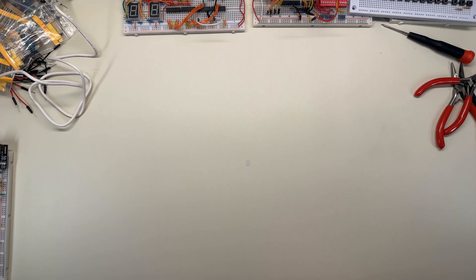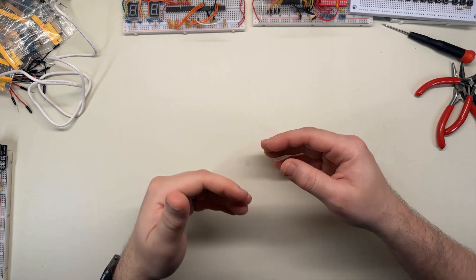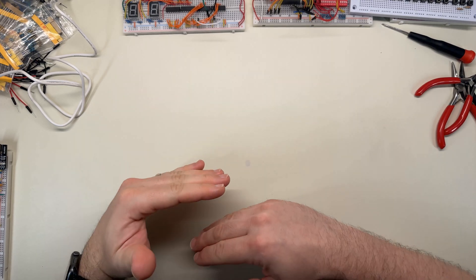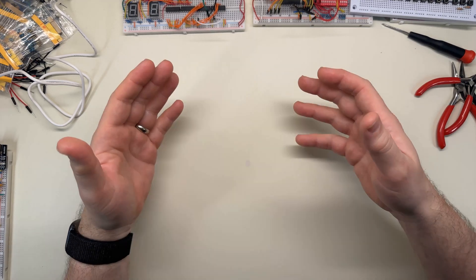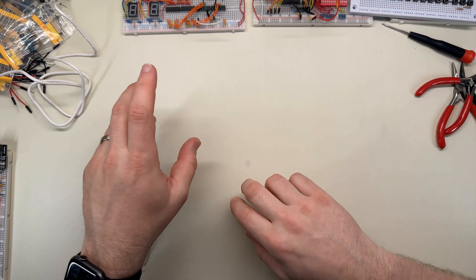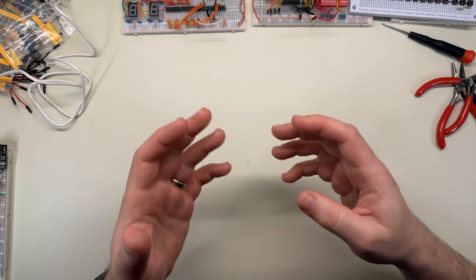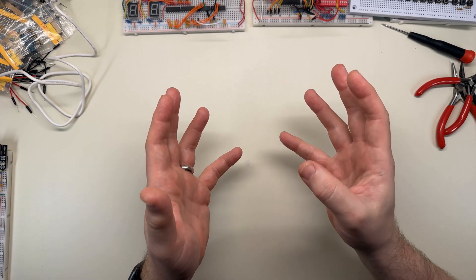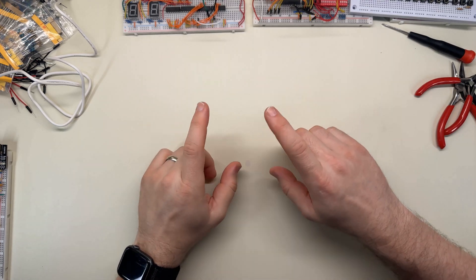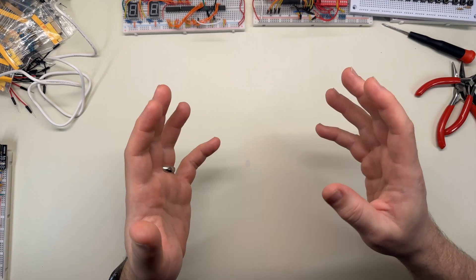So then I hooked up three more transistors with buttons and different resistor values, and hooked them all together in parallel to test my theory. It sort of worked — I could push any combination of the four push buttons and get different tones. The obvious next step was to replace my push buttons with the output of the RAM chip, since that was the ultimate goal.